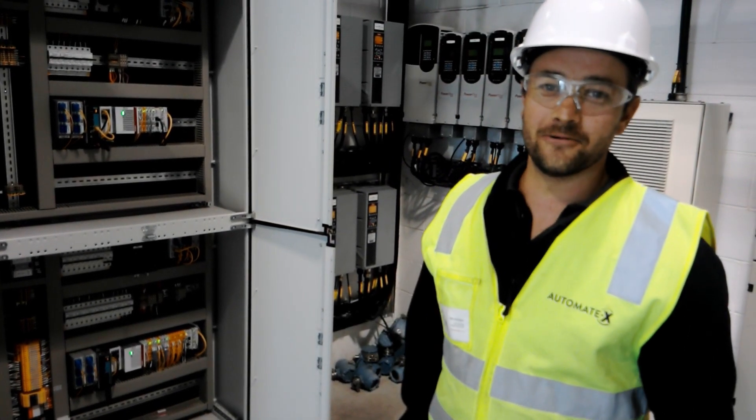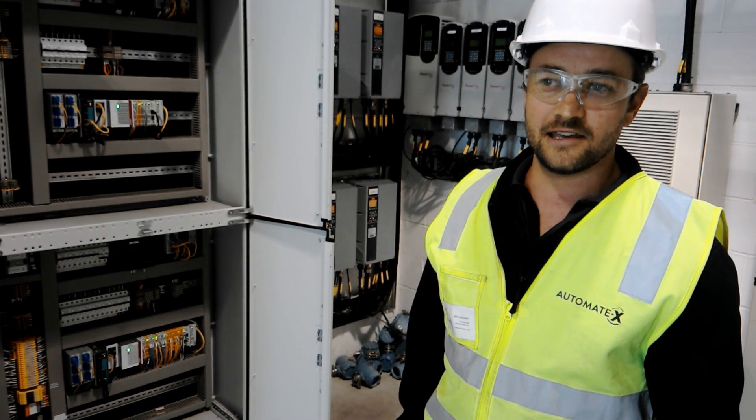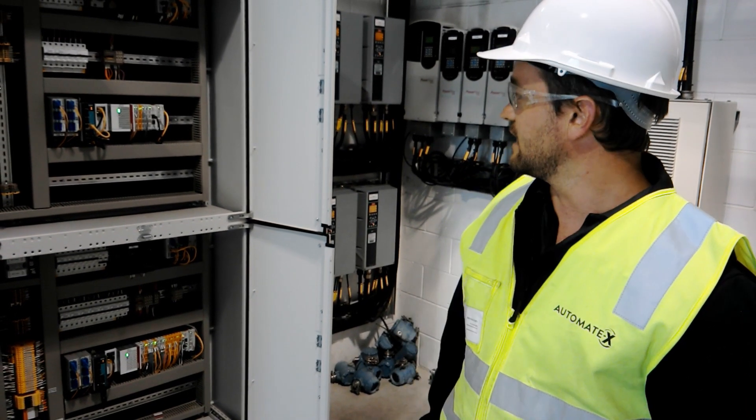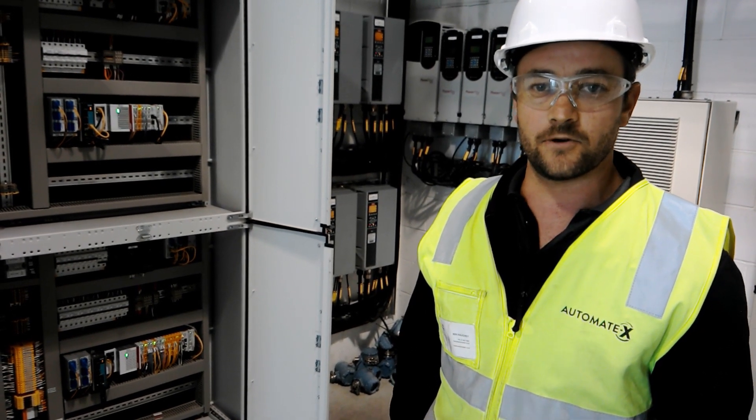Hey guys, we're down in the beautiful Mount Maunganui today, making a small upgrade to a control system we've put here in a box storage facility. I thought we'd show you a little bit about what we're doing here with the EtherCAT Redundant Network.